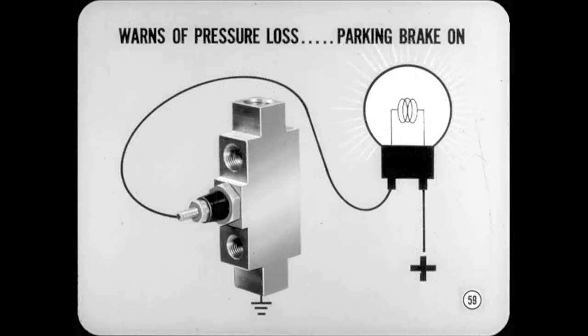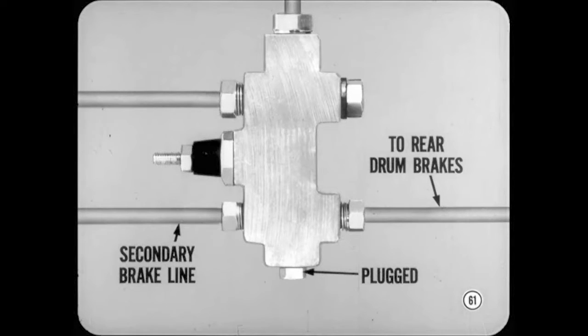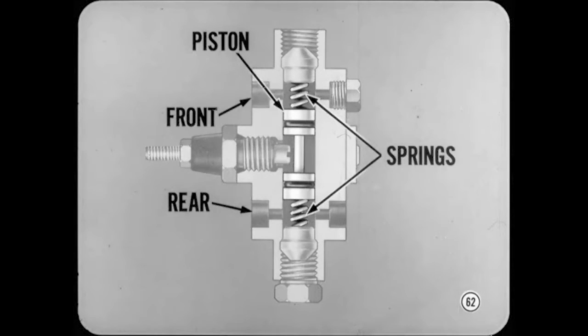Now let's look at this warning light switch. The brake warning light serves a dual purpose: in addition to warning the driver if pressure is lost in either the primary or secondary hydraulic system, it warns him if the parking brake is on as soon as the engine has started. The primary brake line from the master cylinder is connected to one end of the switch, and the line for the front disc brakes is connected at the same end. With the single-piston disc brakes, one outlet at this end is plugged. Inside the switch, a barbell-shaped double-headed piston with an O-ring in each end separates the front brake hydraulic system from the rear. Two small coil springs keep the piston centered as long as pressure is the same in both systems.